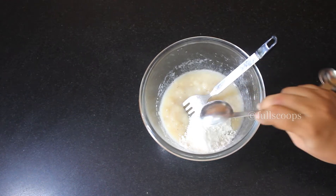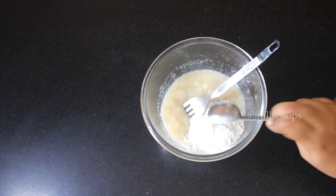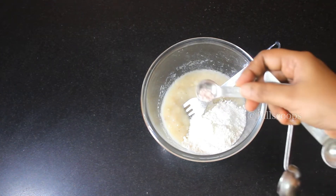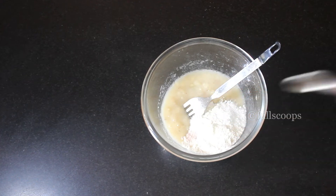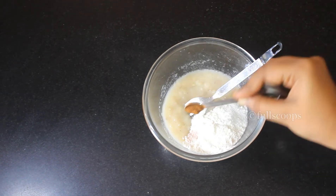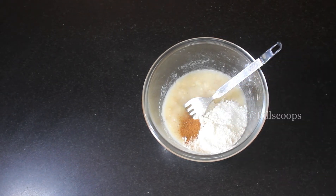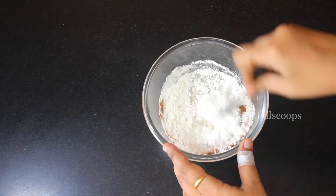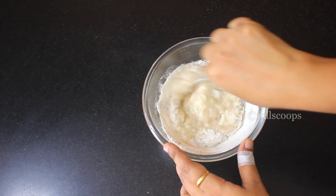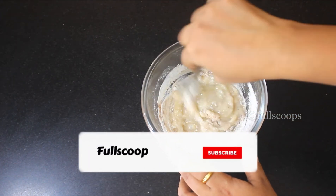Then add three tablespoons of all-purpose flour or maida, half a teaspoon of baking powder, and a pinch of salt — don't add too much, just a pinch is enough. Then add a quarter teaspoon of cinnamon powder. Cinnamon powder enhances the flavor and taste of a banana cake, so we always add cinnamon to banana cakes.